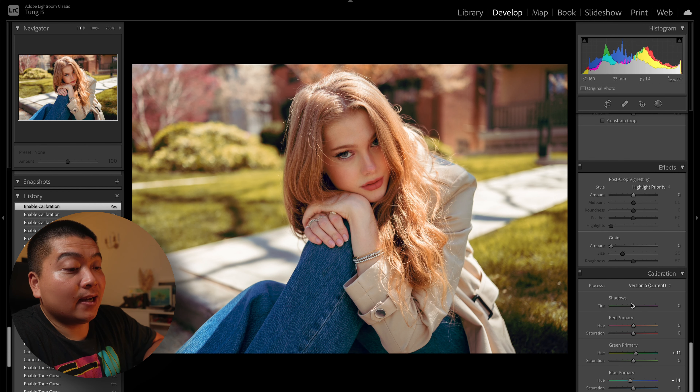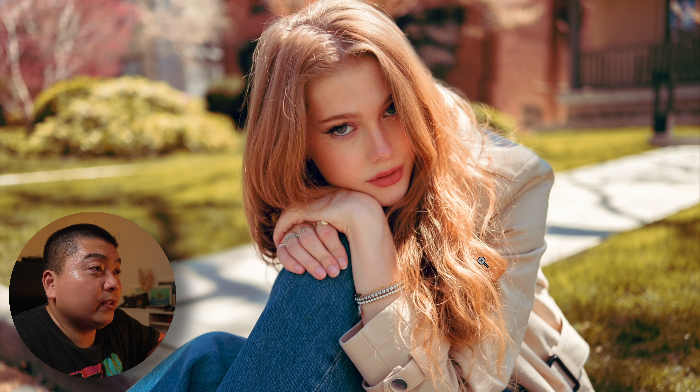After that I play with the calibrations to make the colors pop a little bit more. I go around minus blue 11 to 15, and around plus 10 to plus 11 for the green hue. If you turn it on and off, you can see that without it she looks a little yellow — the skin tone doesn't look right, very sickly. But with the calibration adjustment, I've added some red into her face so it looks a little bit healthier.